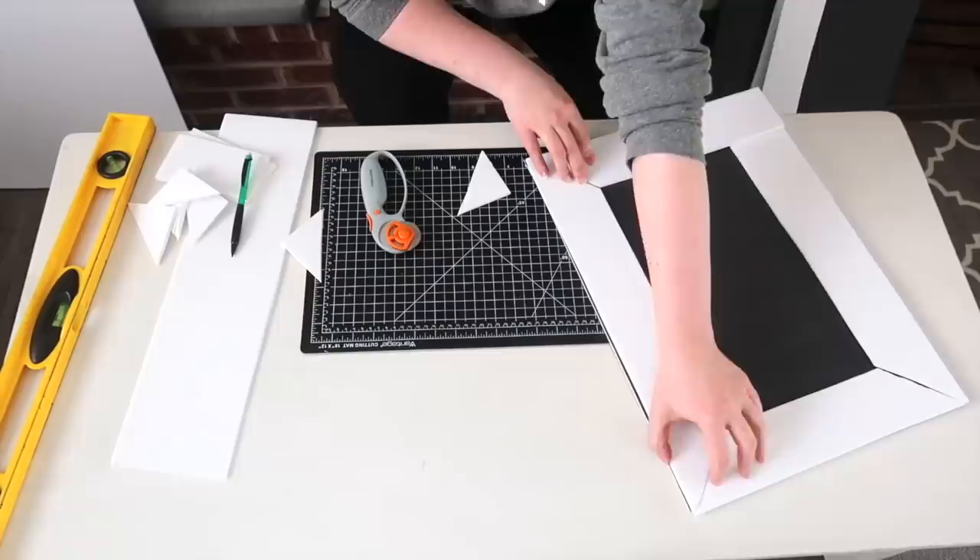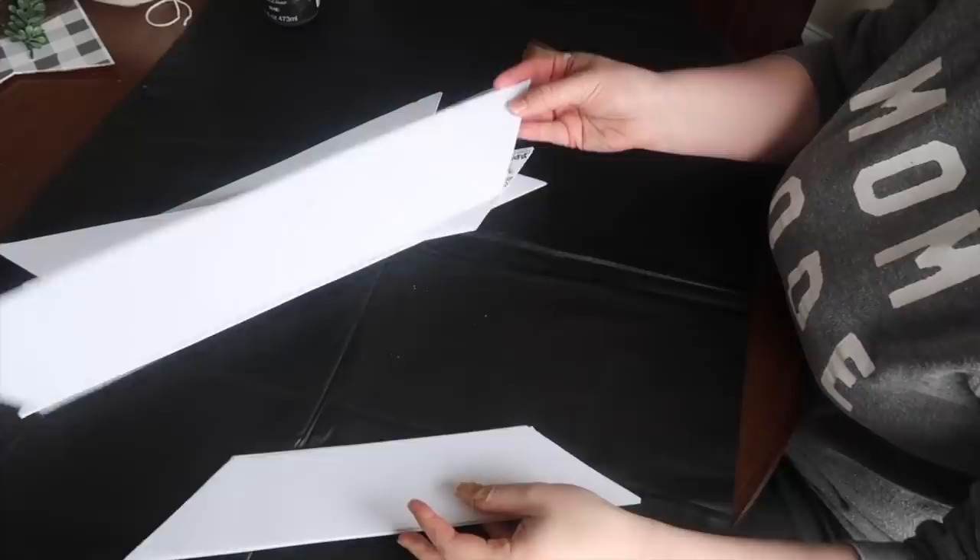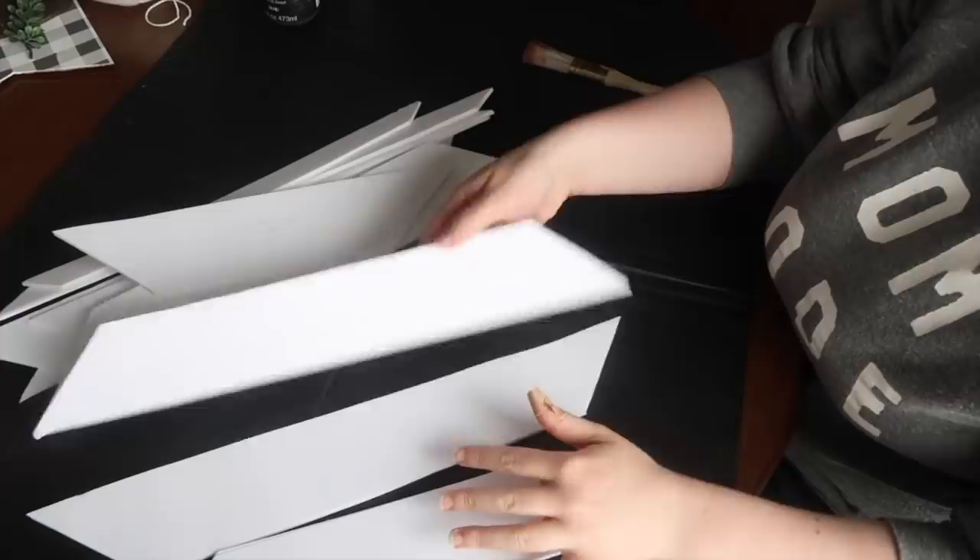Once I did that for both signs I made sure to mark on the back of each piece whether it was sign A or sign B, so I wasn't trying to figure out which one went with which. I just knew these four pieces went with sign A and these four went with sign B.